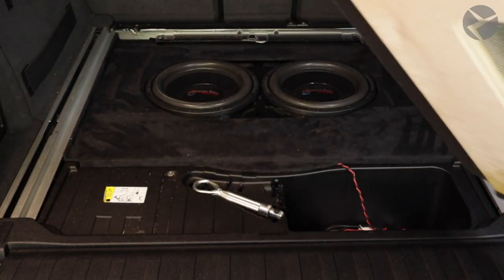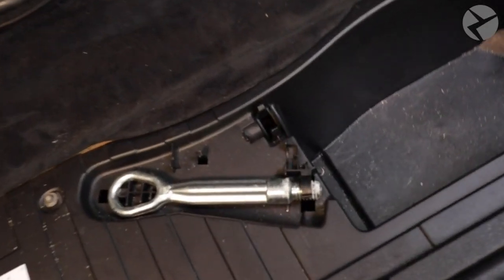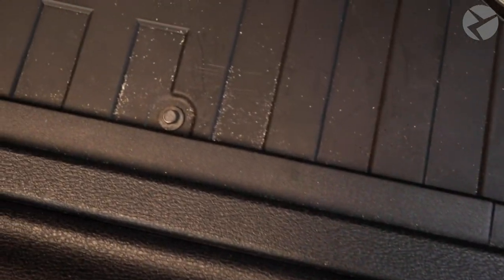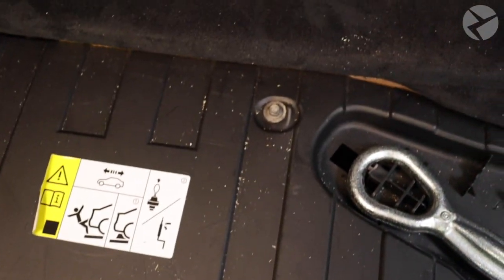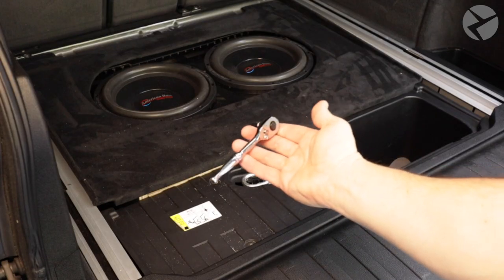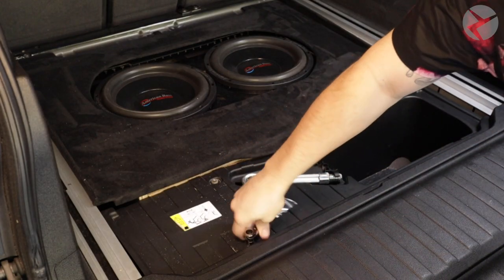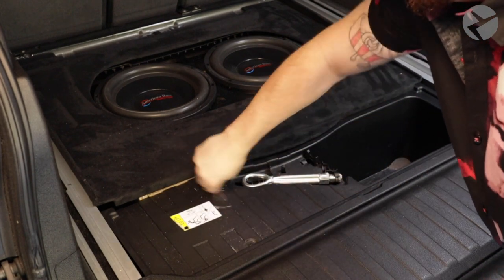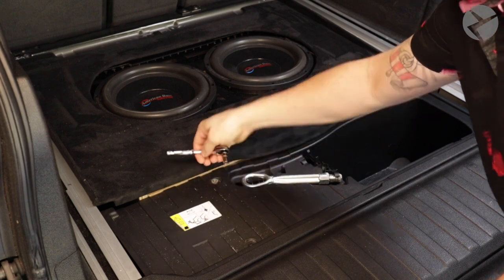To access the battery, we'll have to remove this cover. This storage bin has five 8mm screws that we'll have to remove. Let's go ahead and remove them with this 8mm socket. And a shout out to CJ here at Beamer Tech for letting us use his vehicle for this tutorial.